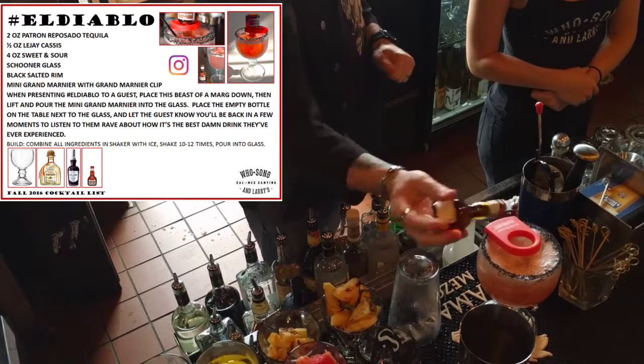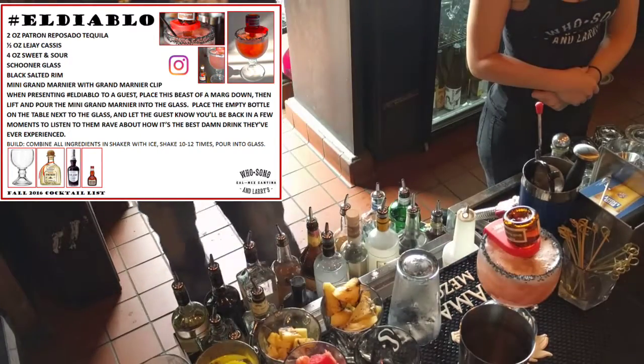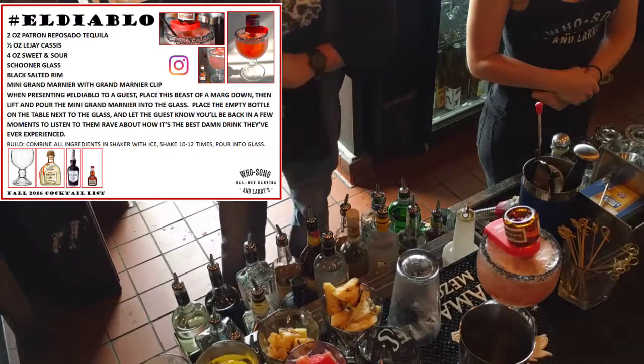So, how much alcohol is in this drink, guys? Well — a shit ton of alcohol.